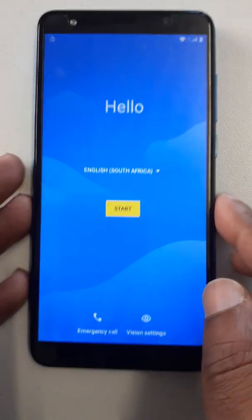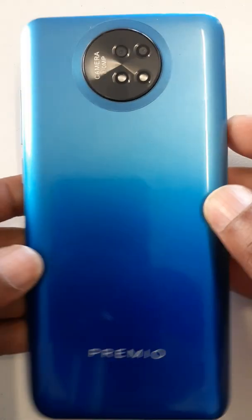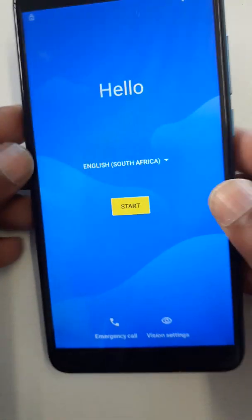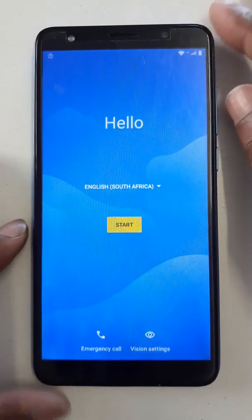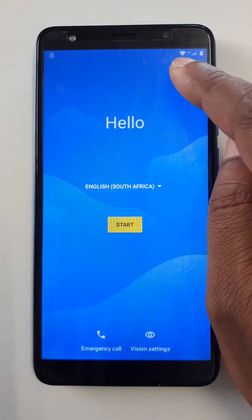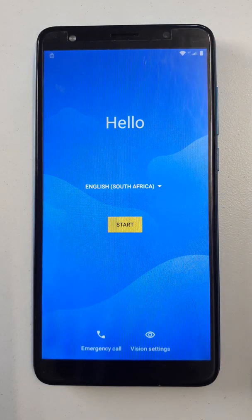Hello dear audience, today we are going to see how to bypass Google account from Premio S85, in case if you forget your password, PIN, pattern, or in case if you forget your email password. Please insert a SIM card and connect your cell phone with Wi-Fi.